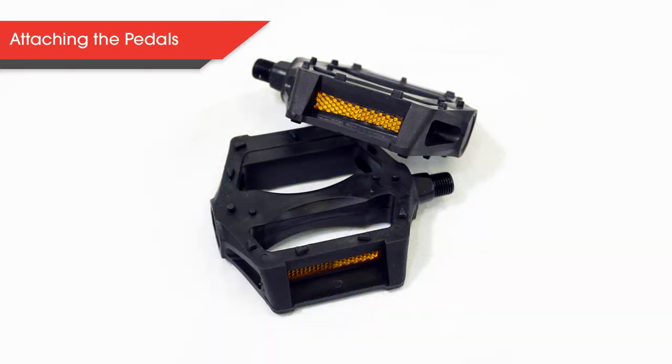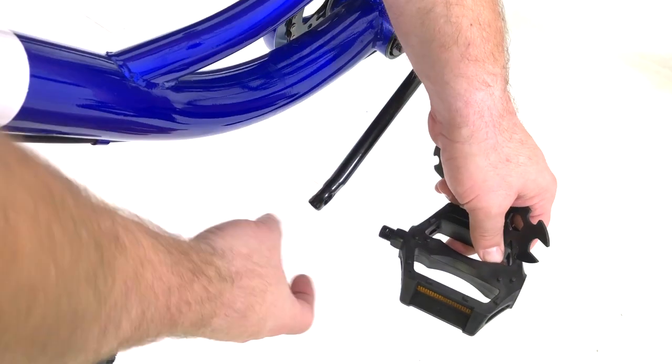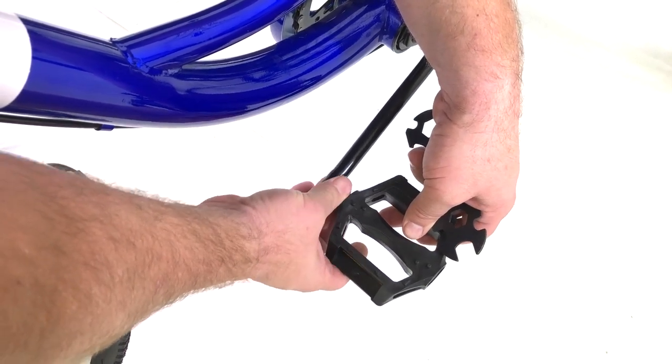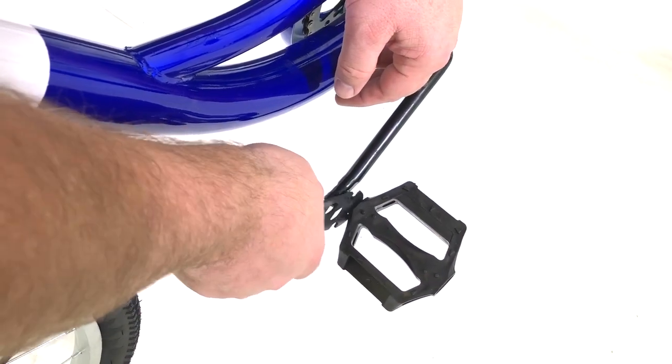Now let's attach the pedals. Each pedal is marked on which side of the trike it should go on — these are the sides of the trike when you would be sitting on it. Take a look at the face of the threaded part to see the label on each pedal. Using the included multi-tool, attach each pedal and fully tighten. Please note that the left pedal rotates counterclockwise, whereas the right pedal is clockwise.